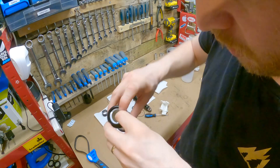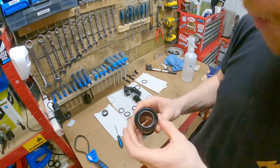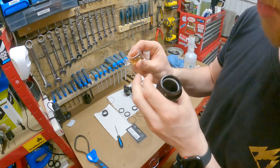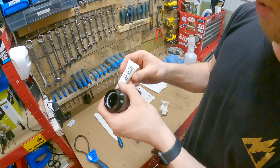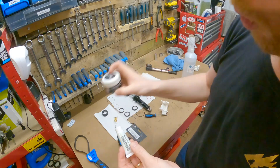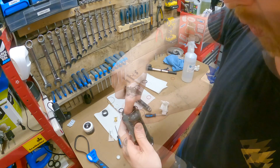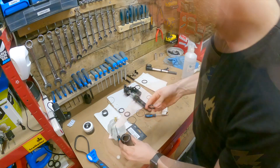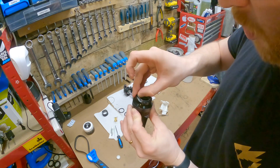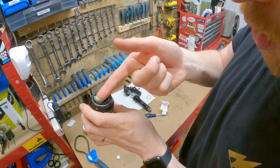That's in now. Before I fit this other seal, I'm going to apply some grease. The RockShox seal kit comes with a little pillow pack of oil - which we're going to use in a moment - it's 15 weight 50, and a little tube of dynamic seal grease. You can buy this in bigger tubs, but you don't have to because the seal kits come with more than enough. Now I'm going to fit the main dust seal, which sits just nicely in there, and I'm going to apply a nice healthy amount of dynamic seal grease to the inside of this.